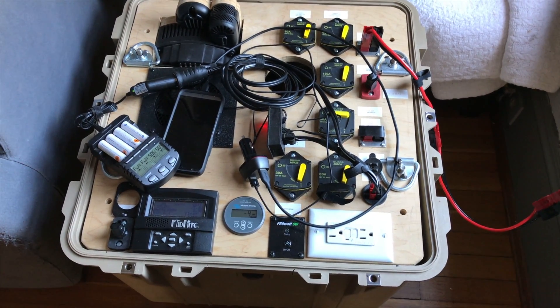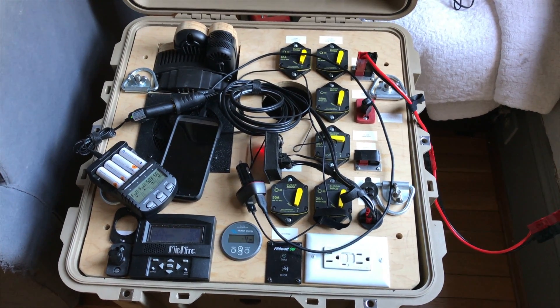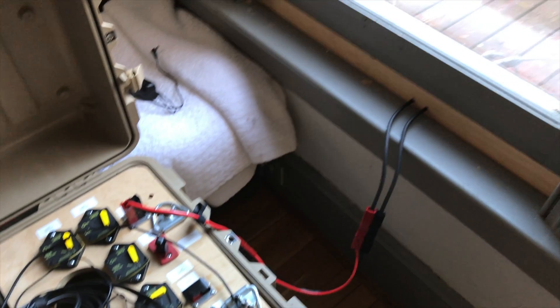Hey, this is Jesse with Create This. Today I thought I would talk briefly about my solar generator window pass-through.